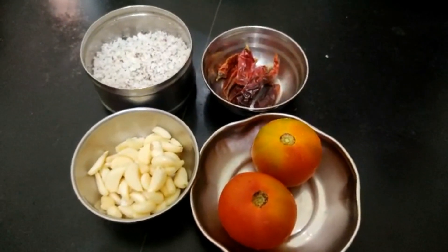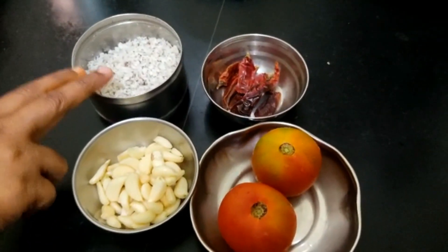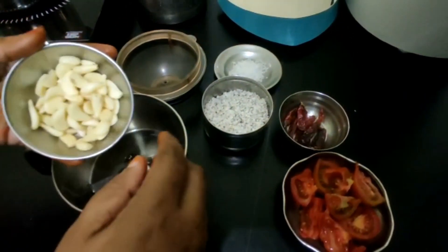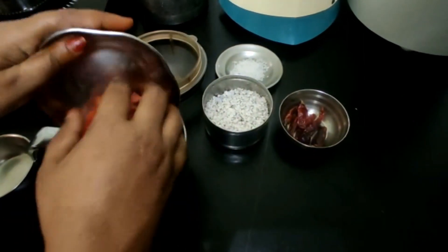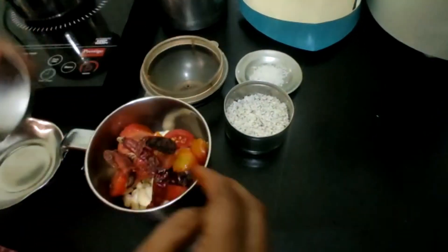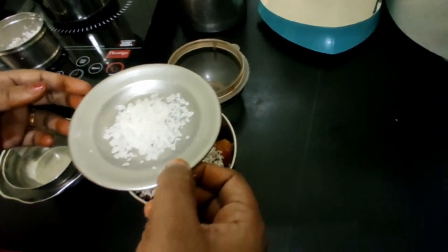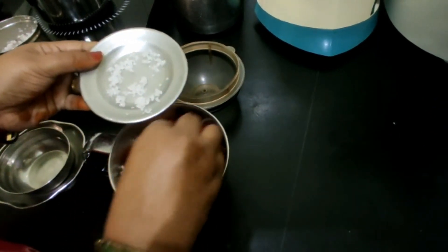Put the chutney in 2 sides of the chutney. Let's cook the chutney for 3 minutes. Put the chutney in the pan.